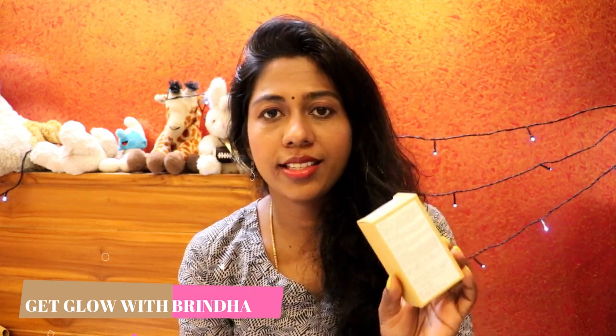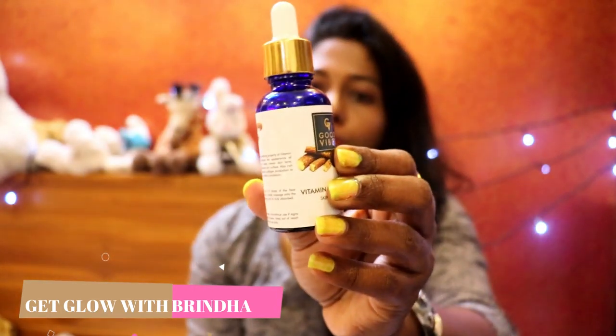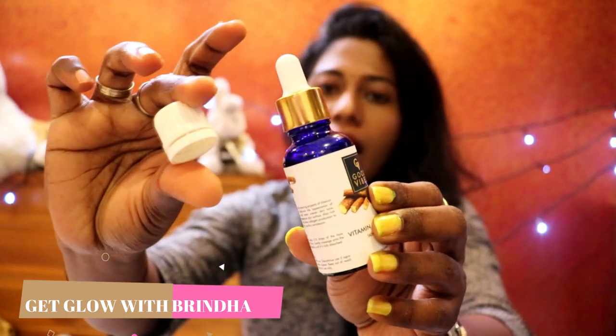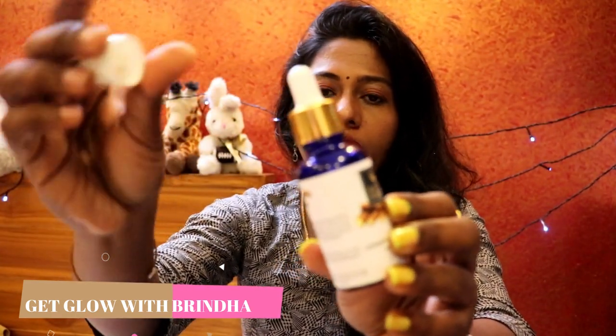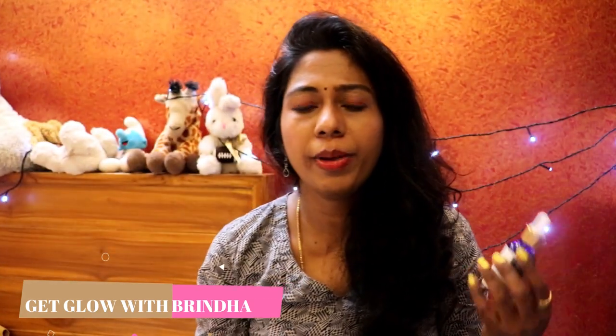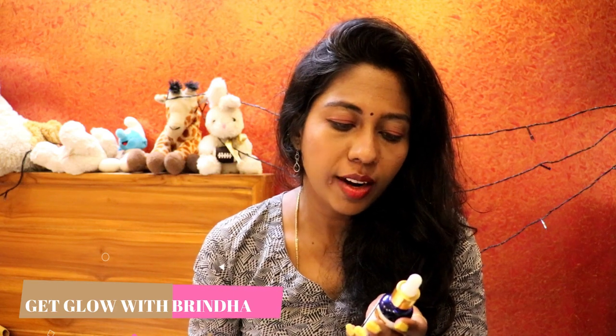You can sometimes get this product at half the price. Inside the cardboard packaging, the product comes in a blue bottle with a dropper as well as a cap — you can use either. It's stored in a dark blue bottle likely because vitamin C gets oxidized, so storing it in a dark-colored bottle helps preserve it.